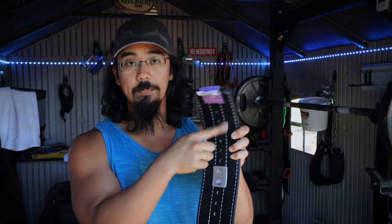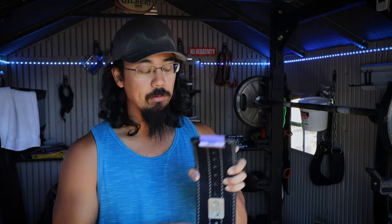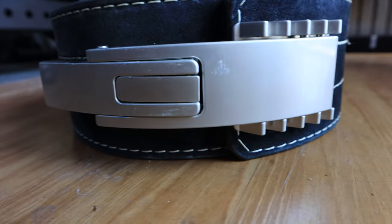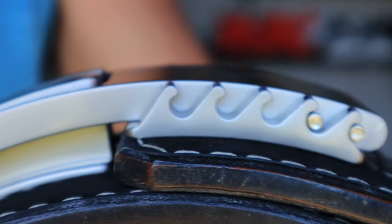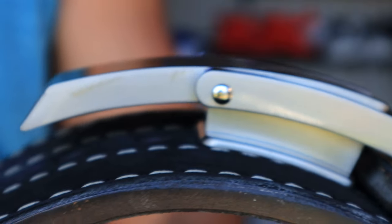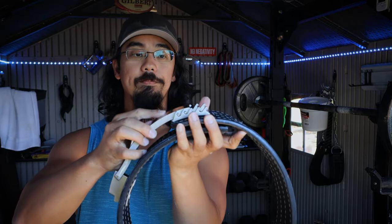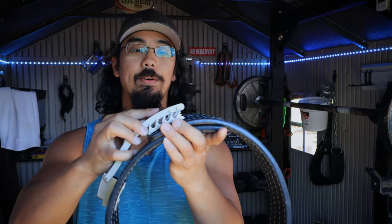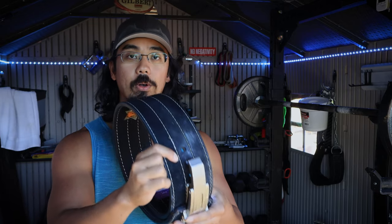The awesome thing about it is that, like a normal lever belt, you have all the different holes for adjustment. But unlike a normal lever belt, in order to make the belt looser or tighter you have to take out two screws and move it up or down depending on how big or small your waist is, giving you one-inch increments. The cool thing with the adjustable lever system is that within each one-inch hole setting you get about five levels of extra adjustment — each wave position is a different adjustable point.